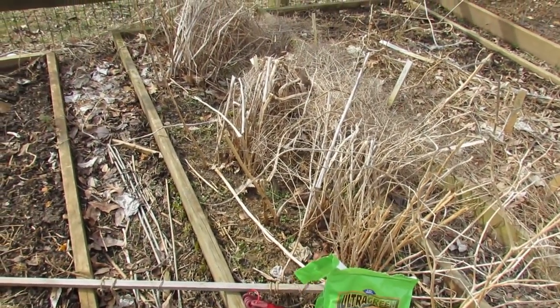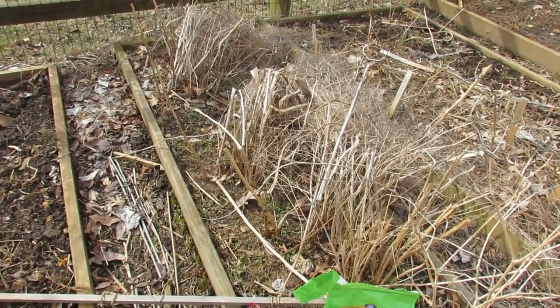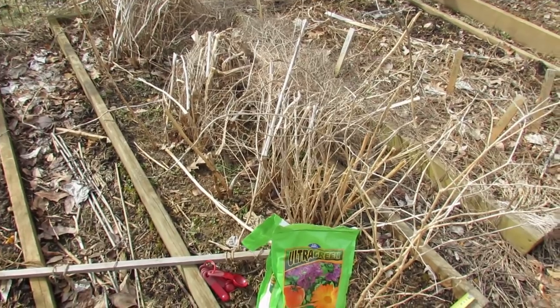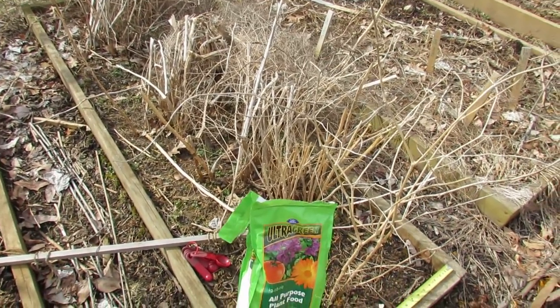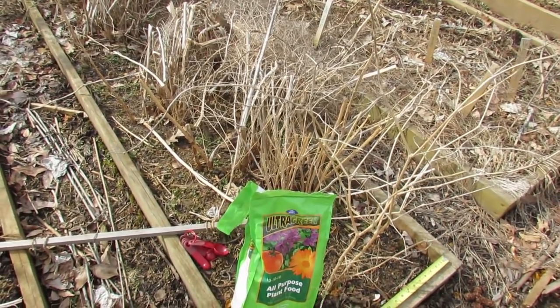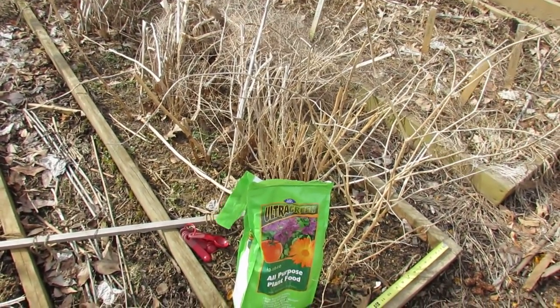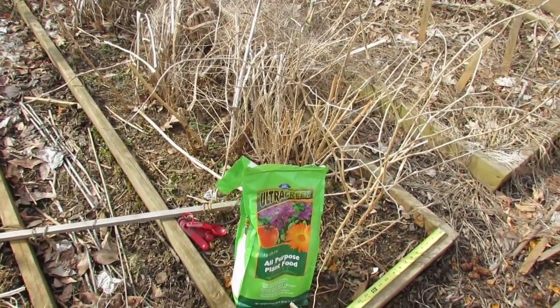I'm also going to mulch the top of this with about an inch of wood mulch. There is a myth that you can't use wood mulch in your garden. That is true if you put wood mulch on top of your garden and then dig it down deep — that wood in the depth of your soil will mess up how your plants get to use nitrogen. But putting wood mulch on top is perfectly fine.